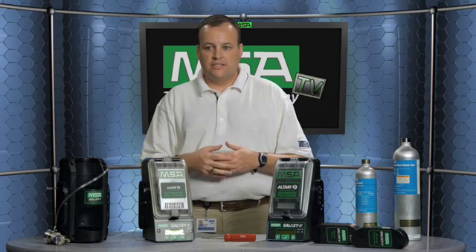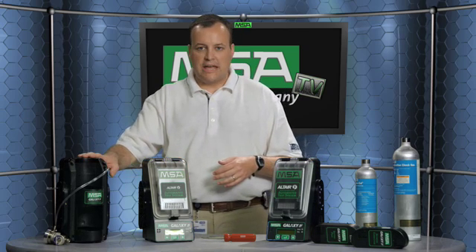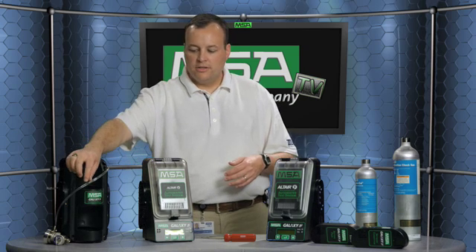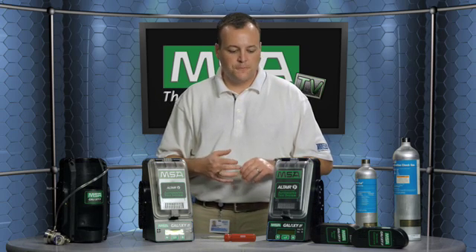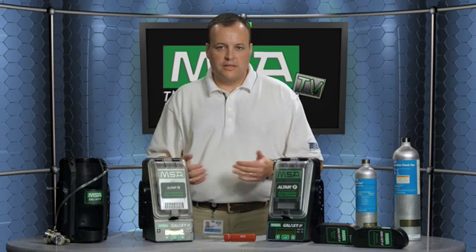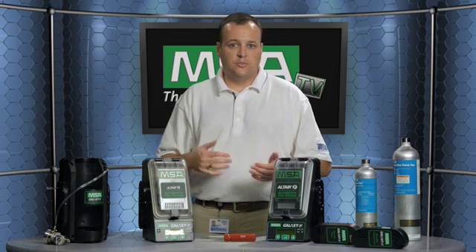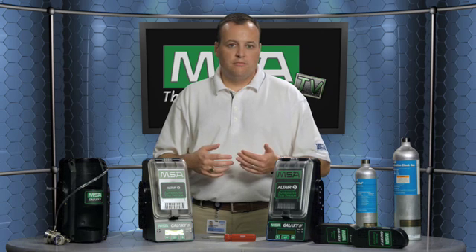You would then plug in your test stands and hook up your gas cylinders of choice into the gas cylinder holder. The gas cylinder holder comes supplied with a demand flow regulator, which is very convenient. In plugging them in, you basically need to set the date, the time, the gas type, and a few other brief settings, and you'll be ready to use this instrument in a short amount of time.